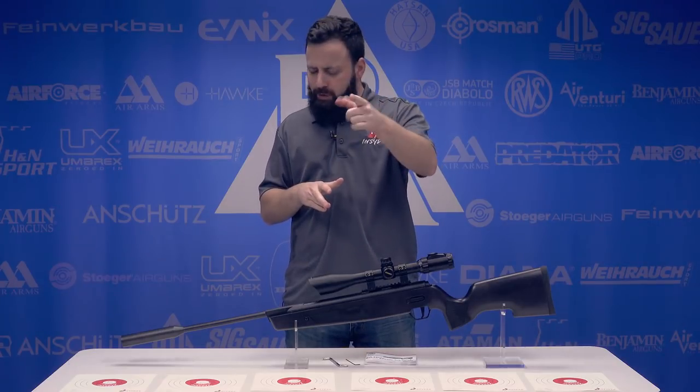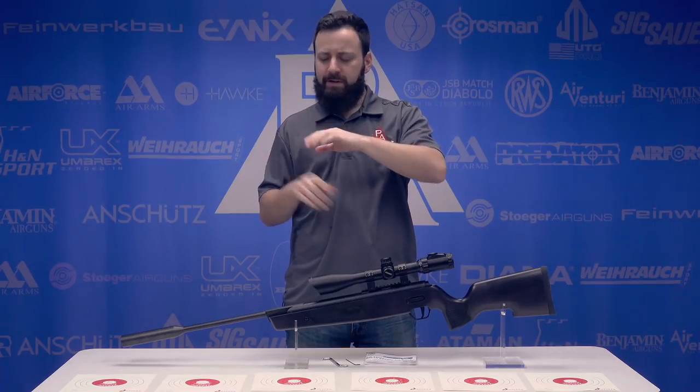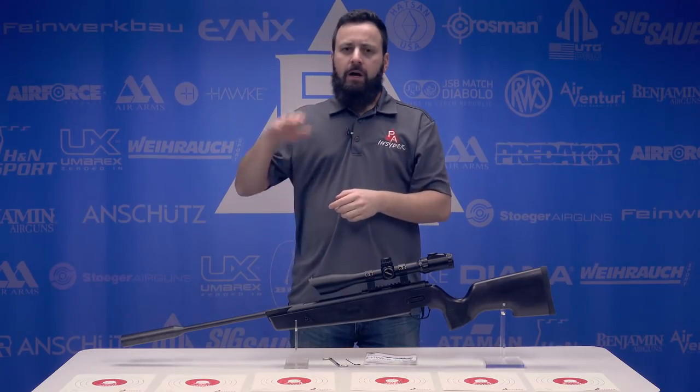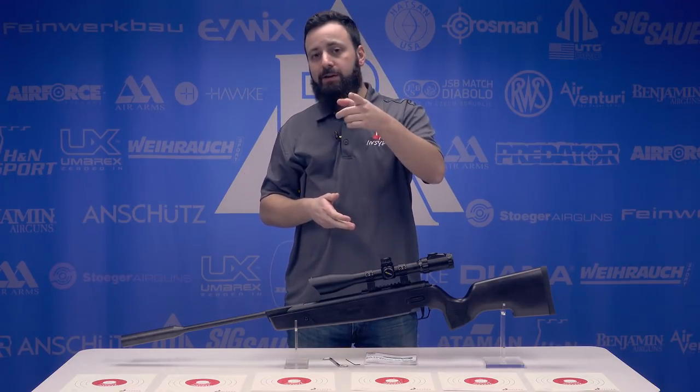Before we get to the wrap-up, don't forget to hit that subscribe button — we appreciate all you guys following along with us. Hit that notification bell so you get notified when we upload videos. Comment down below and let us know what you thought of the ASP20 and what you might want to see next, and don't forget to hit that like button.